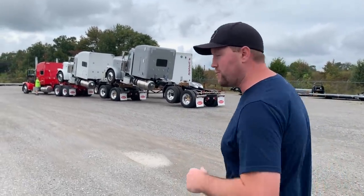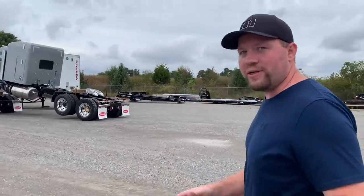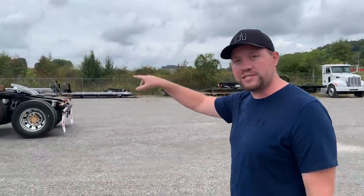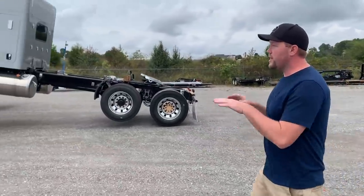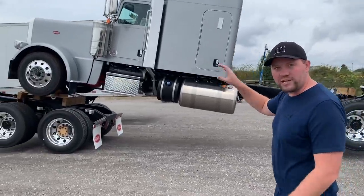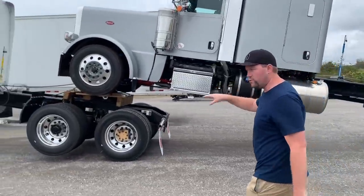So what's really cool about these — if you guys want to follow me over here, I'm going to show you how this works. Essentially what they do when these trucks are ready from the factory, they'll pull the stacks, put the stacks in the sleepers, and when they piggyback these trucks, they use these saddles that connect to the fifth wheel of the lead truck.